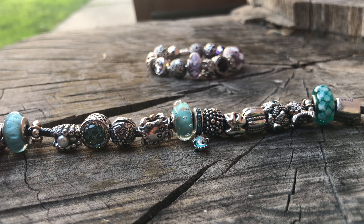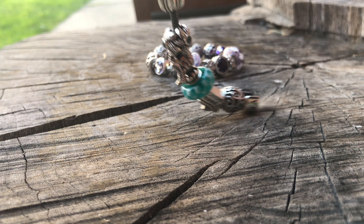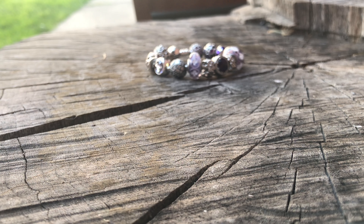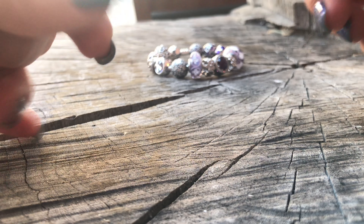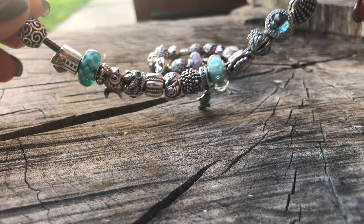In one of my notes I talked about the bracelets that I wanted to showcase next, and that was my ocean themed bracelet and my purple themed bracelet. So we're going to start with my ocean theme.